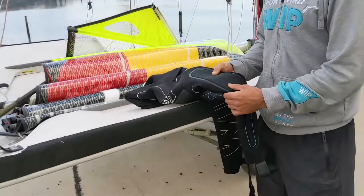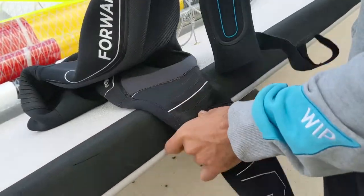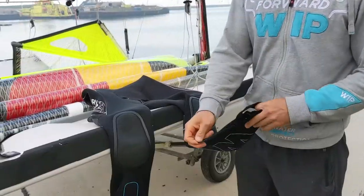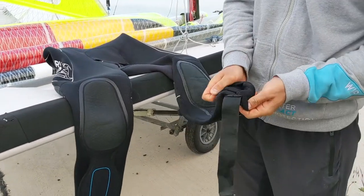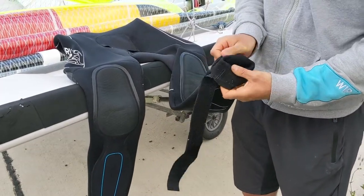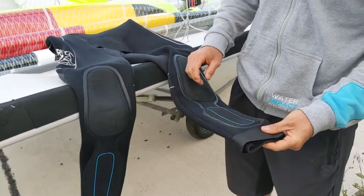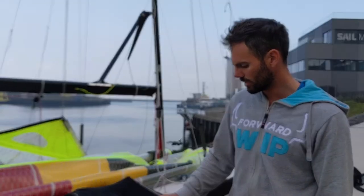As you can see, this wetsuit is already almost one year old and there is actually no sign of usage on the knee pads. One more small feature: with some traditional wetsuits, when it's wavy and you're in the water, it can come up. With this wetsuit there is a simple strap for the neck to strap around your leg, so it stays well and tight.